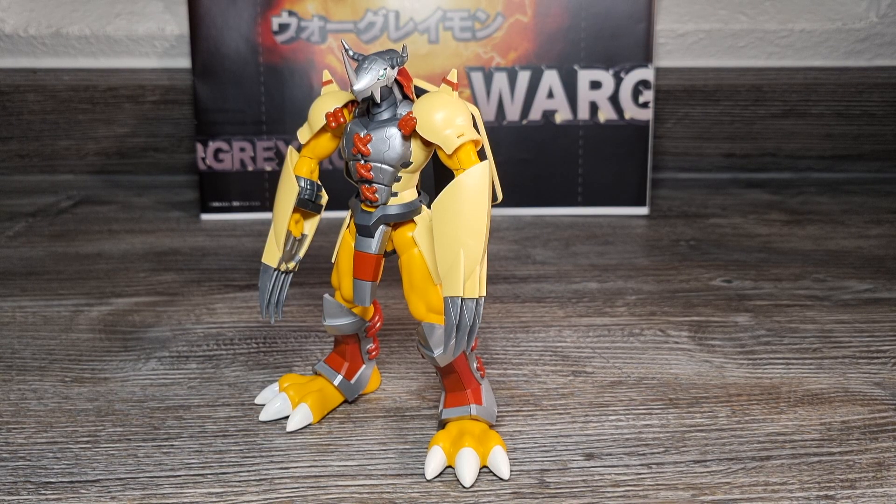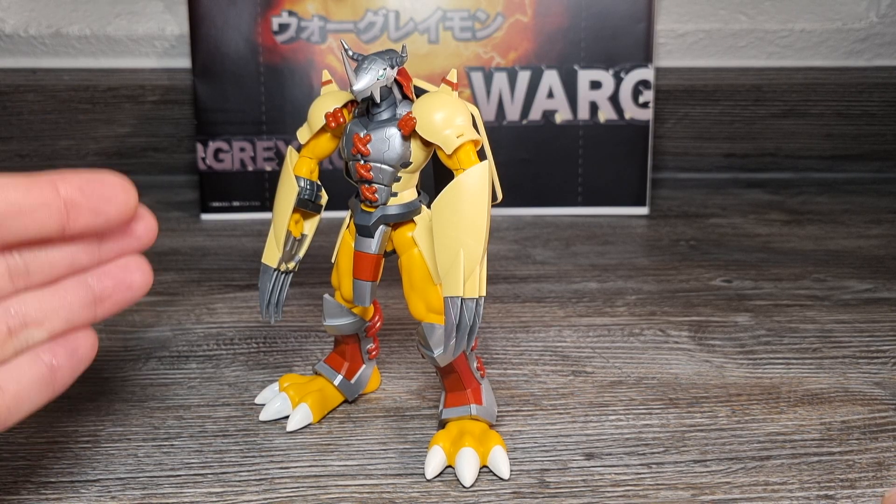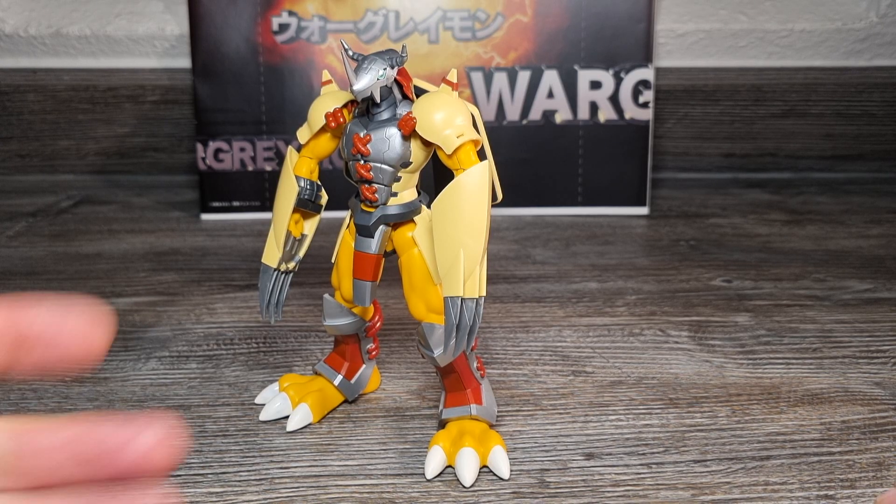Warum kamen die Videos zur ersten Figurize Standard Anime Design Digimon Model Kit Figuren so spät? Ganz einfach: Ich kaufte Figurize Anime Design Wargreymon erst Ende November 2023, zusammen mit dem Figurize Anime Design Black Wargreymon Kit. Ein weiterer Grund ist, dass ich die beiden Amplified Digimon Kits erst spät kaufte und aufbaute, wodurch sich dadurch die Videos schon sehr verspäteten – ein Teufelskreis sozusagen.